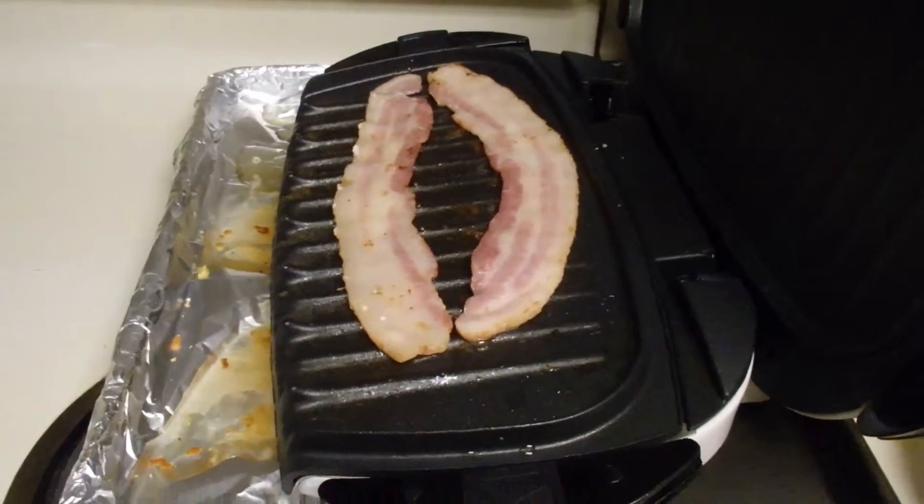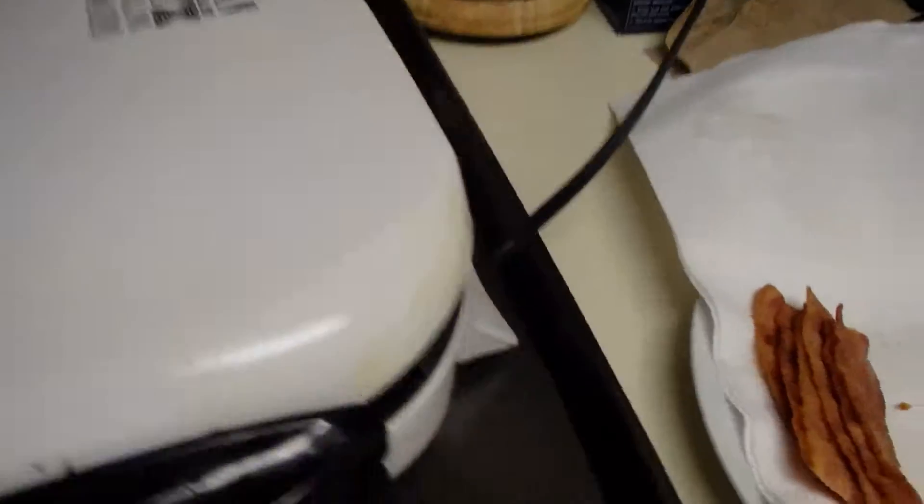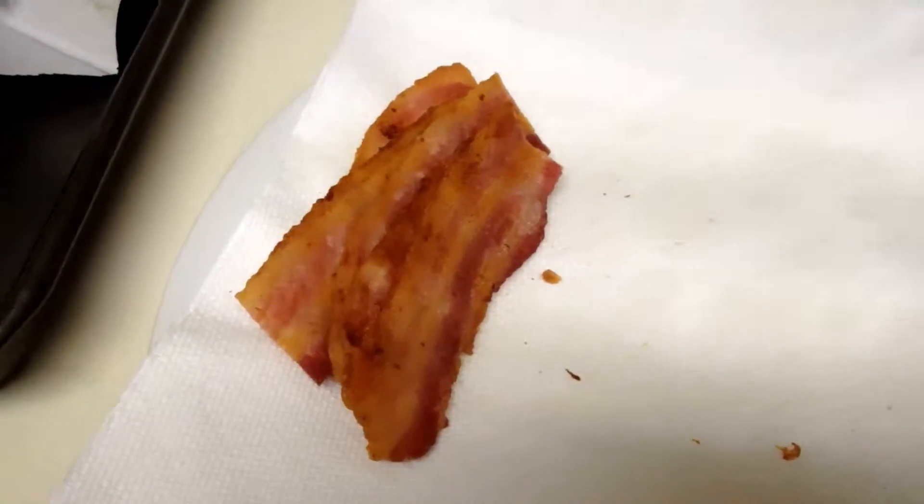I didn't mean for that to be so suggestive, but now we have cooking bacon that will eventually look like this. I've cut it into pieces.